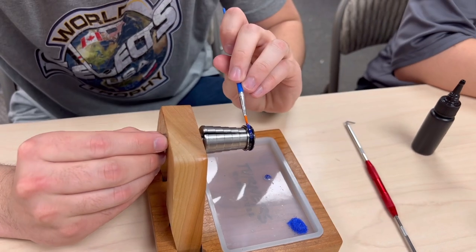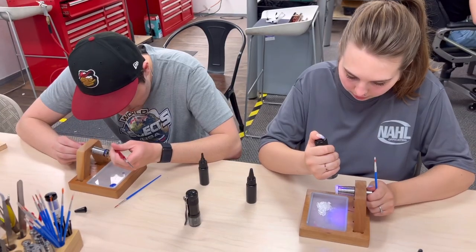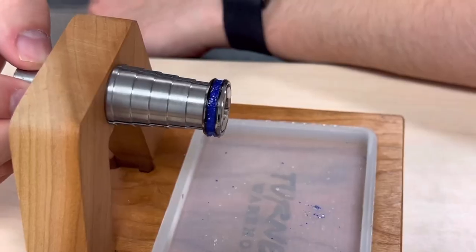Hey everybody, it's Chad from Turner's Warehouse. I wanted to tell you a little bit about making rings, and I'm going to show you this video from our latest ring class.